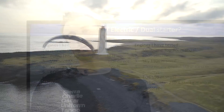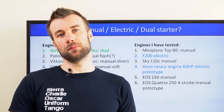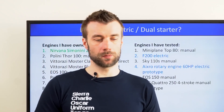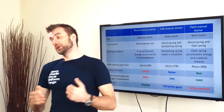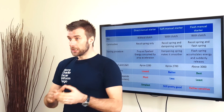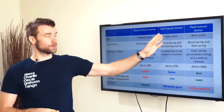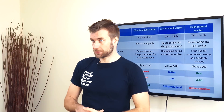This will be my personal view based on my own experience, but I'm sure it will be useful for you as well. On my previous list I've mentioned a few types of manual starters, and there are basically three of them: the direct manual starter, soft manual starter, and the flash starter.